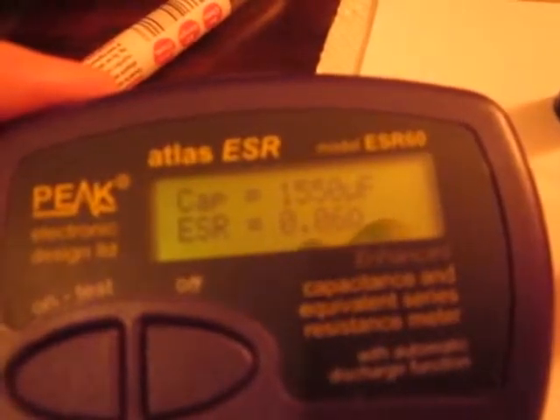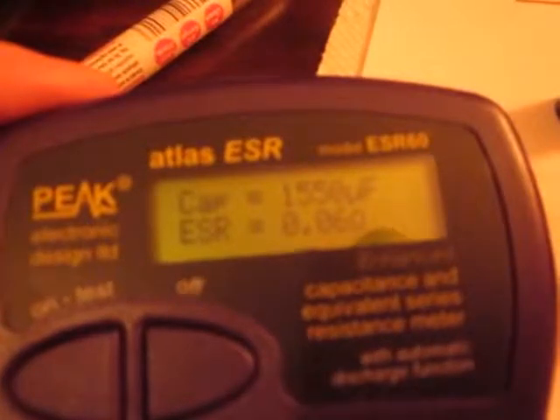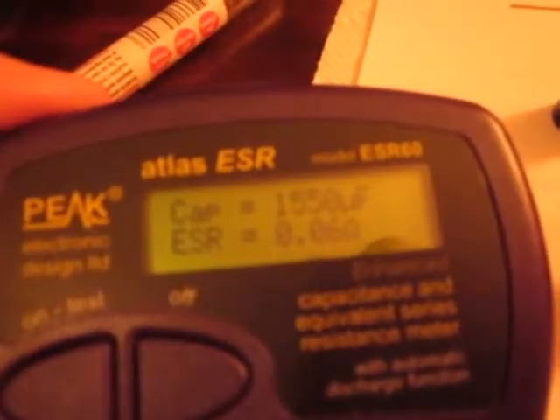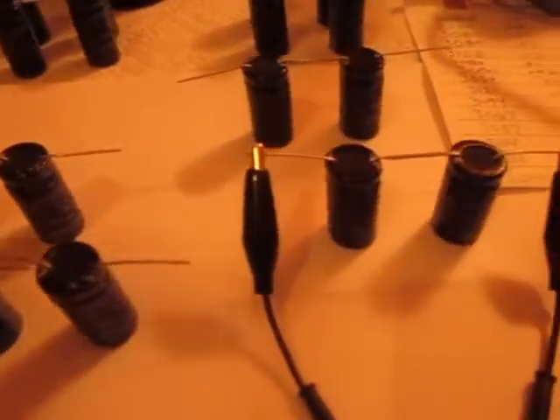This one comes out at 1550µF, and the ESR jumps up to .06 — no big deal on the ESR, it's still really low and just fine.